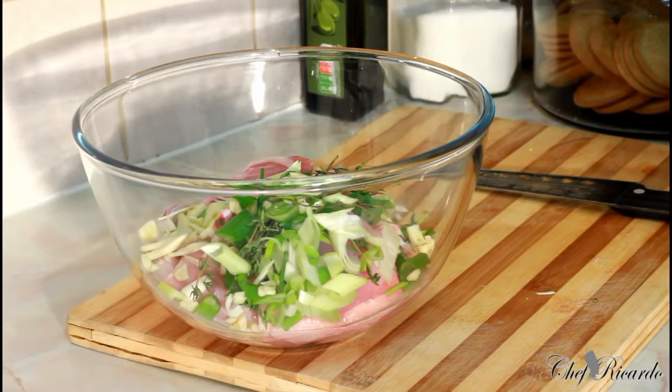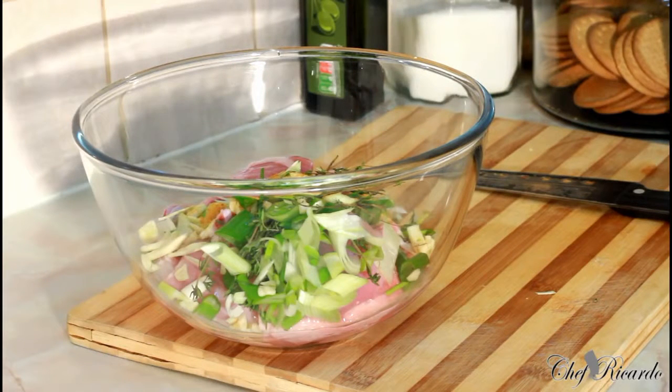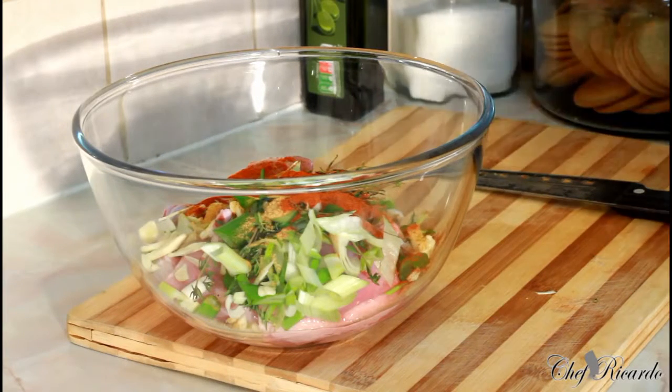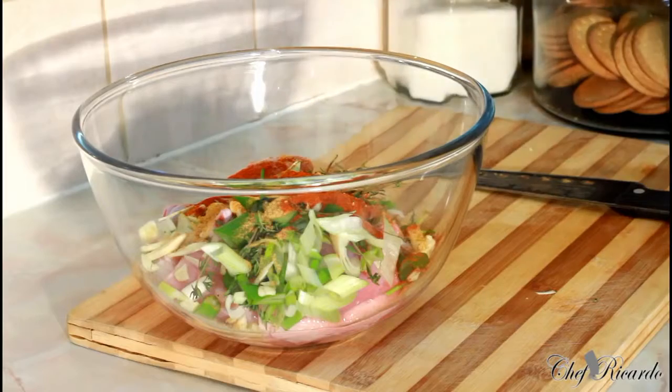Half teaspoon of chicken seasoning, half teaspoon of all-purpose seasoning, one teaspoon of paprika, and half teaspoon of everyday seasoning with olive oil.